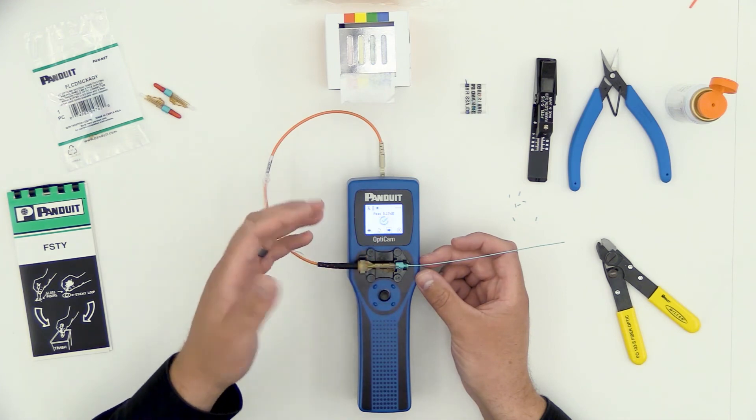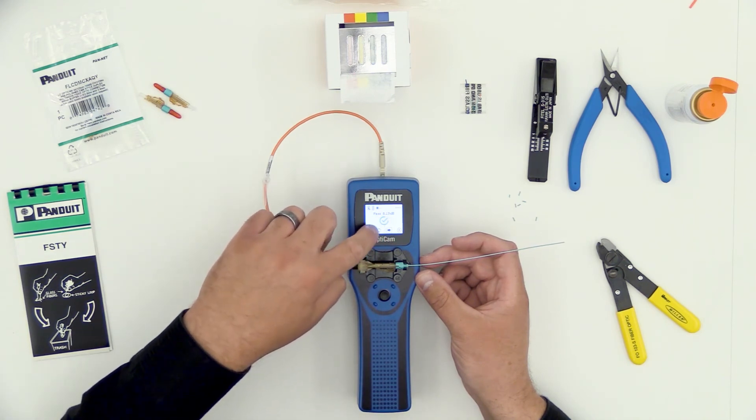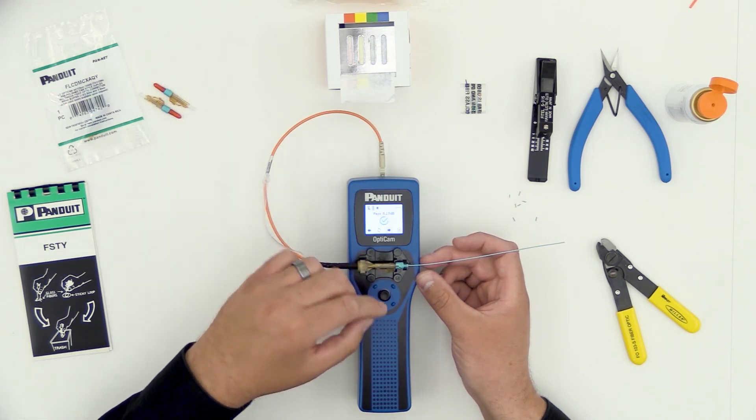If the number were higher, say .35 or higher, I might want to redo that termination. I have a couple of options: I can either go to this spinning arrow, which says retest, or I can cancel to go back to the beginning of that process and start over.